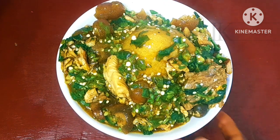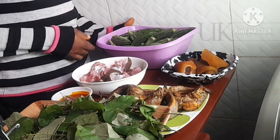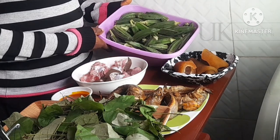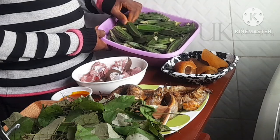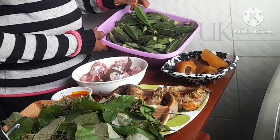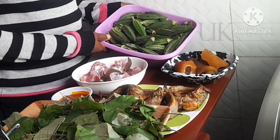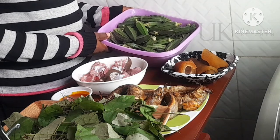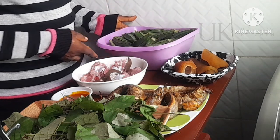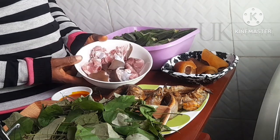Here are my ingredients. The first ingredient is the okra. All of that okra was bought for 500 Naira. As I said, okra is in season now so it is everywhere. Okra is one of those healthy vegetables you can easily make with simple ingredients.